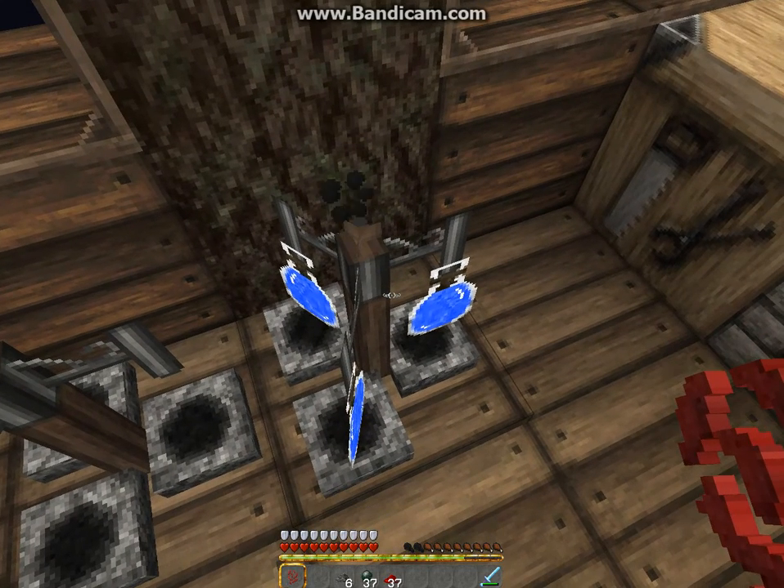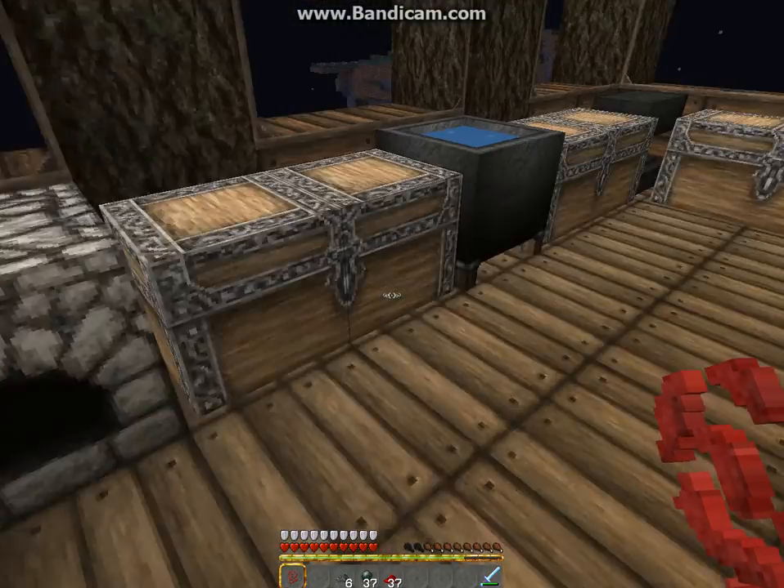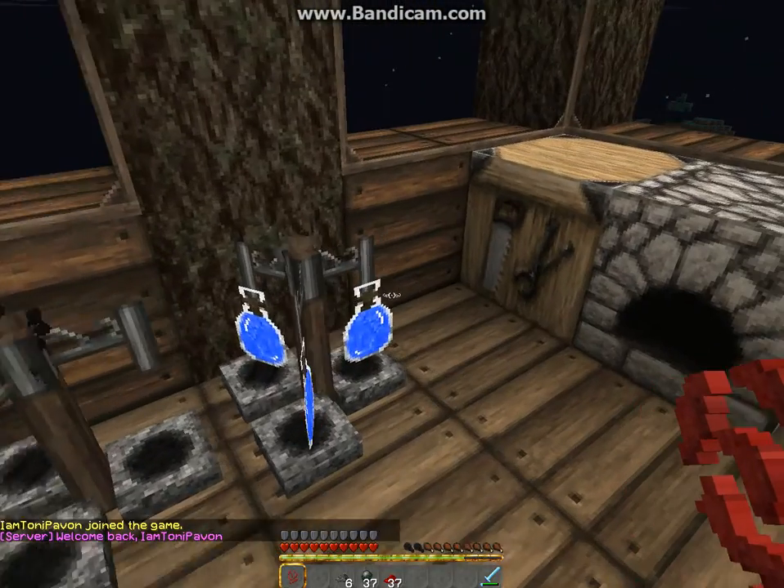Hey guys, it's XYB Dialects here again today. I'm gonna show you how to make a splash potion.